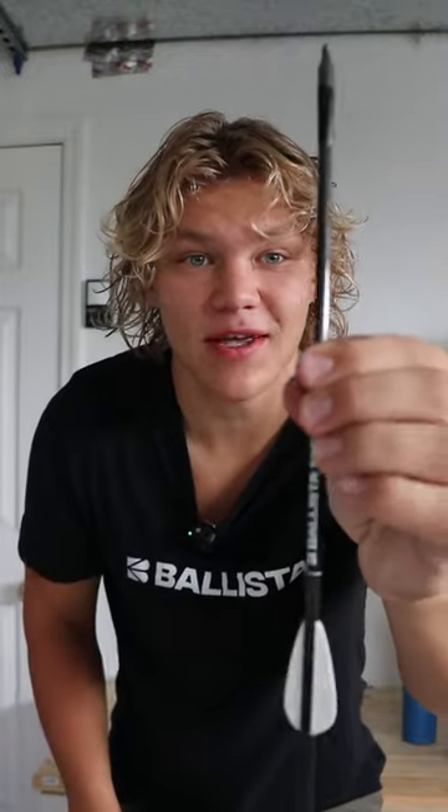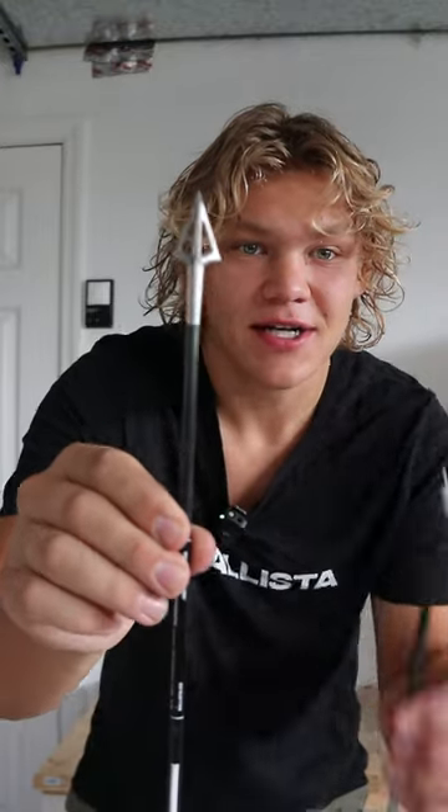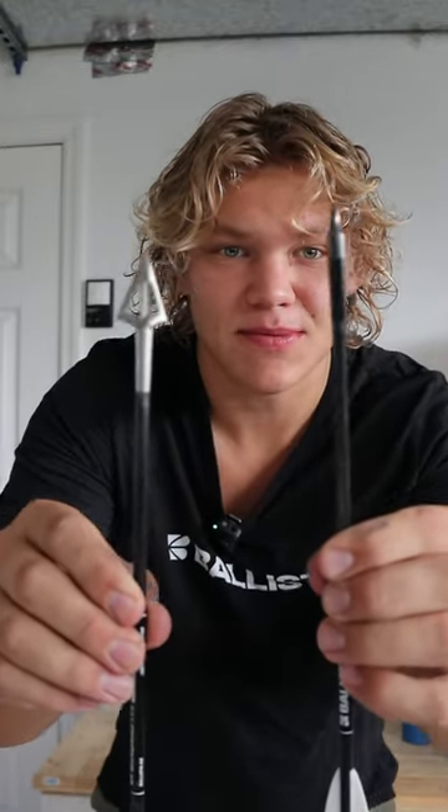What's up guys, today we're going to turn this regular steam bolt into this hunting bolt right here. These steam bolts are fully customizable — you can change the inserts, you can change the broadhead. They're fully legit bolts, so let's get started.